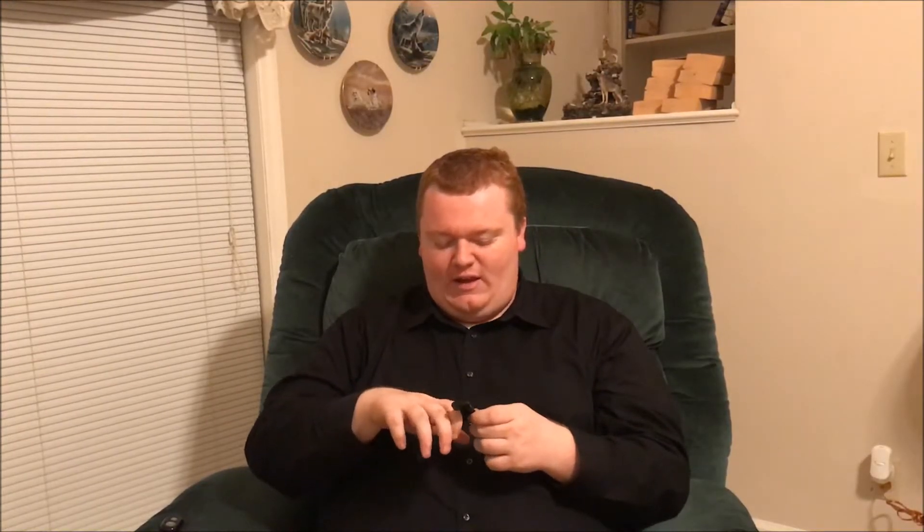This one specifically is called the Joby GripTight Micro Stand and it comes in two sizes — one for big phones and one for regular-sized phones. That's the unboxing — it's literally just this little teeny tiny stand. Check it out. Remember to like, comment, and subscribe, and like the Facebook page linked in the description. Next time I'll see you guys in probably a gameplay video, a vlog, or another unboxing.